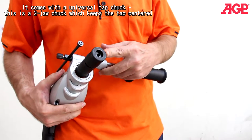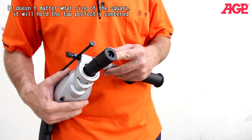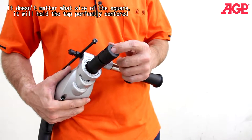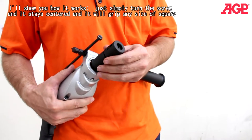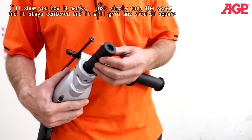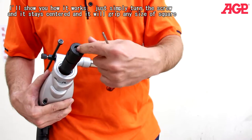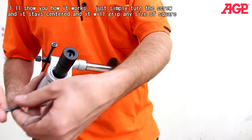This is a two-jaw chuck. It keeps the tap centered — it doesn't matter what size the square is, it will hold the tap perfectly centered. I'll just show you how it works. All you do is simply turn the screw and it stays centered.